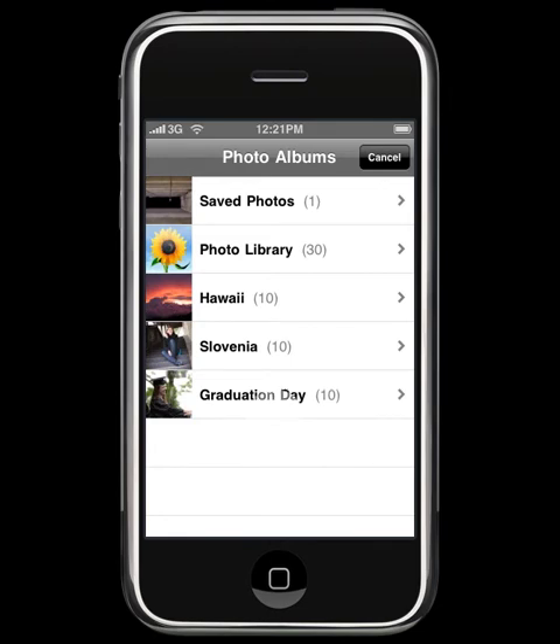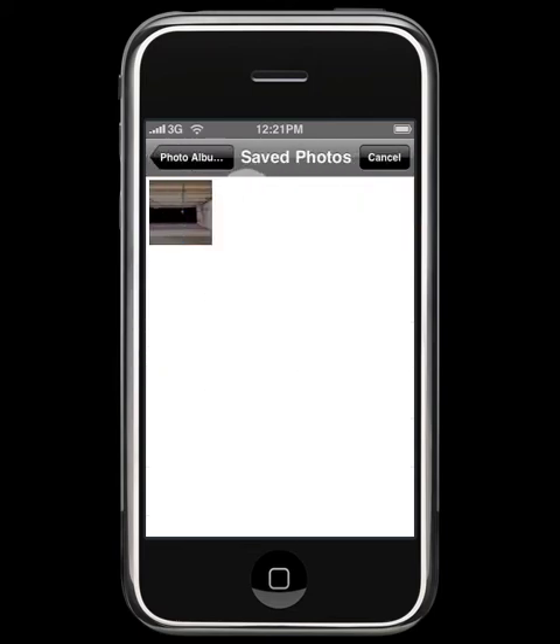Now, on an iPhone you will be confronted with the camera tool here. Because I'm on a simulator on a computer, it displays saved photos. I'll go ahead and load one of those now.